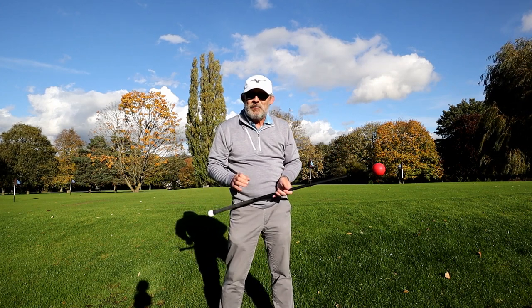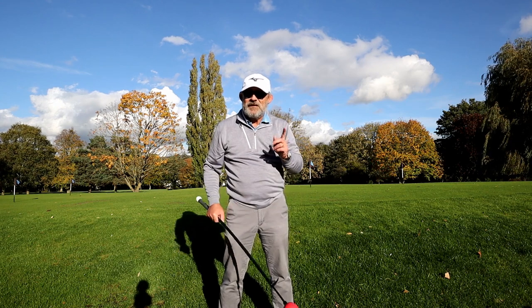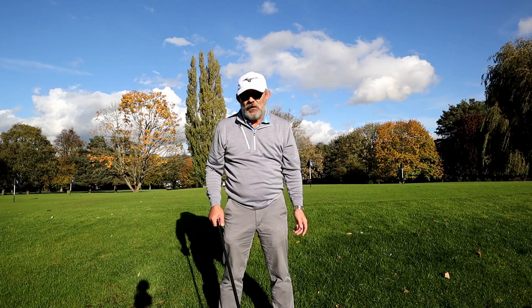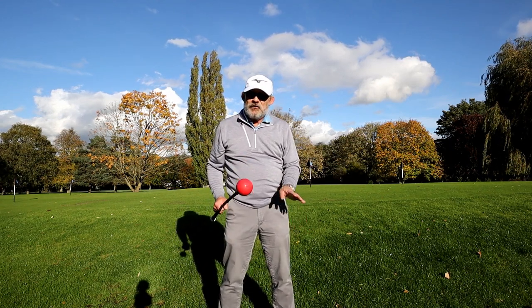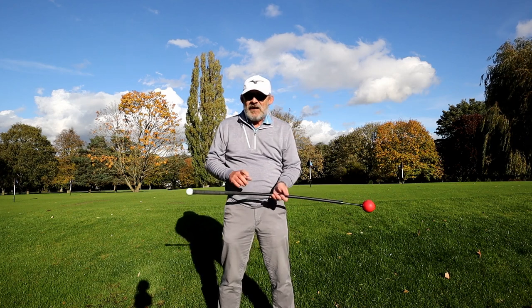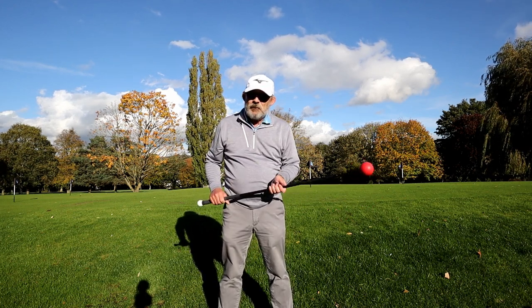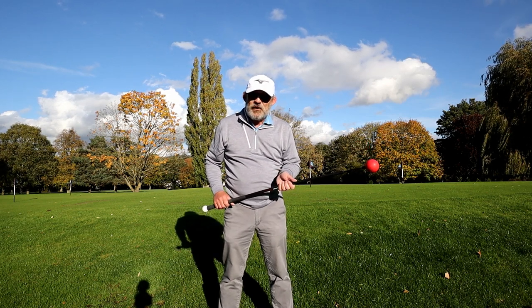The proof is in the pudding - I'm playing tomorrow. So tomorrow morning, instead of going in the net and hitting 27 irons without knowing where the ball goes, then going to the first tee and slicing it in the rough, I'm going to forgo that pleasure and instead have five minutes with this.